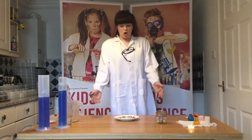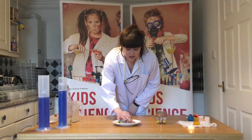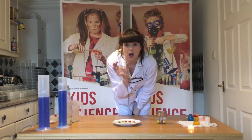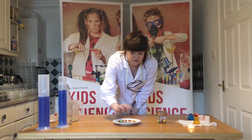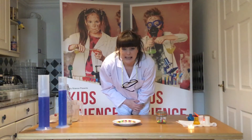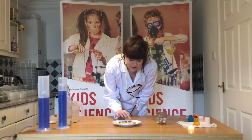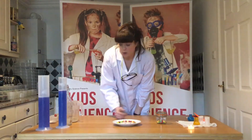We are going to arrange our sweets in a circle around the plate. Use as many different colours as you can, side by side, so you get the ultimate effect for your rainbow. Once you've taken your time — they're a little bit fiddly because they like to stick to your fingers, kind of like magnets — you'll arrange them in a nice circle around the plate.